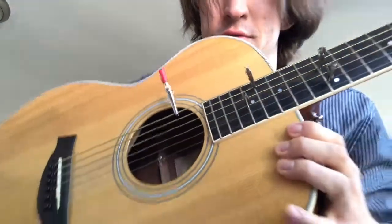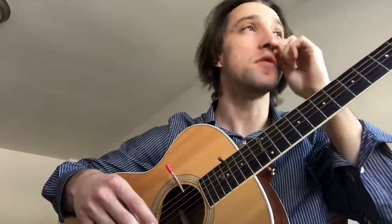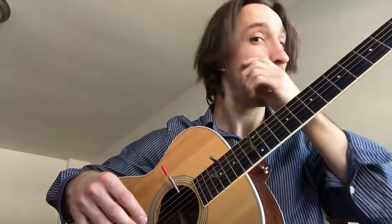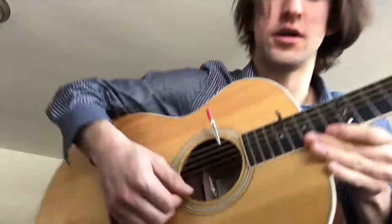Alligator clips are fun, especially on an electric. You can do some interesting things depending on if you put them over the pickup and what pickup you put them over. And if you put them near the bridge, similar thing — you're going to get a twang. How about that? Check that out.